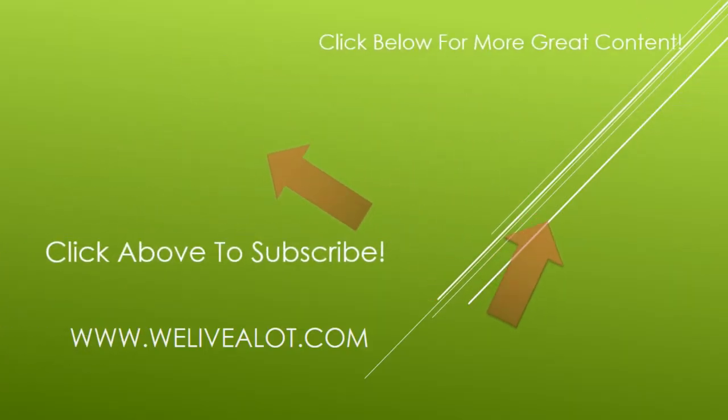Thanks so much for stopping by! If you liked the video make sure to give us a thumbs up. Check out me and my family on our other adventures — you can subscribe by clicking the circle in the upper left. Hope you have a great day, bye!